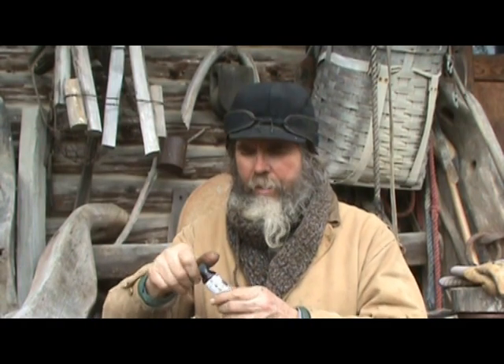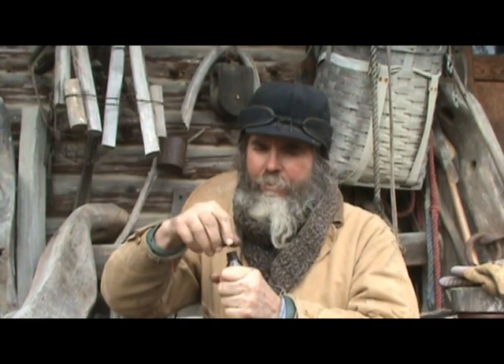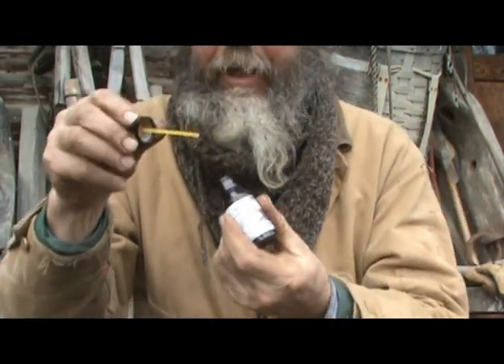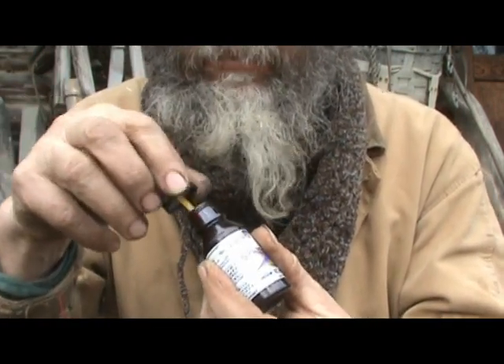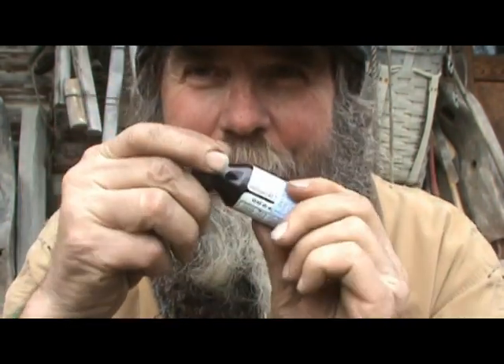All you have to do is take your bottle of tincture of iodine, open it up. It has a little wand on it. You take that little wand, dip it in the bottle, and dab it under your nose like this. Breathe in it a little bit. Put it back in your pocket, and you're set to go.